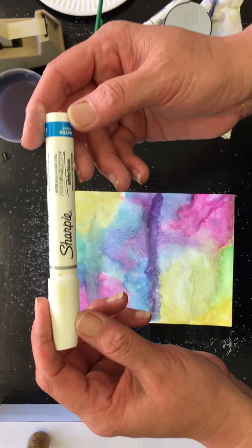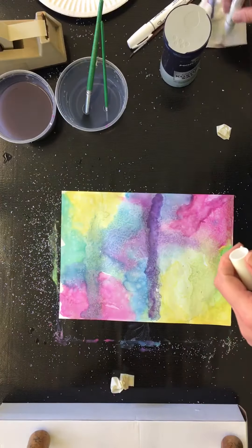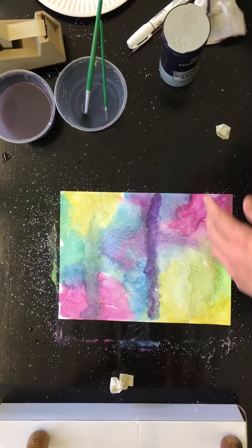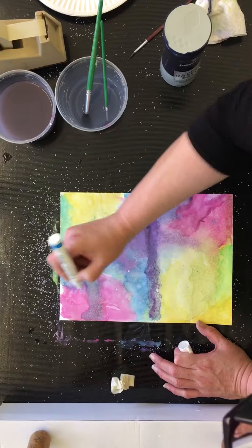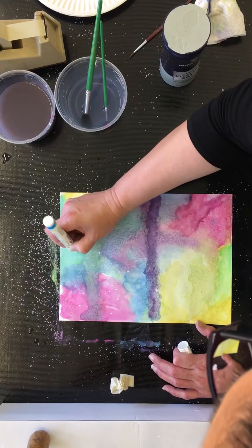There is this paint pen which is called a Sharpie paint pen — you can get them at Michaels. You want to make sure that they work: shake, and then you usually use another side sheet to pump it, but you can just dot slowly.